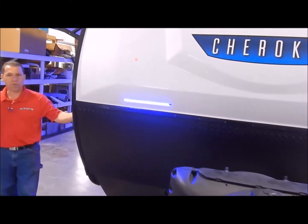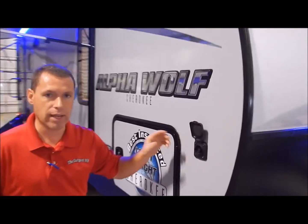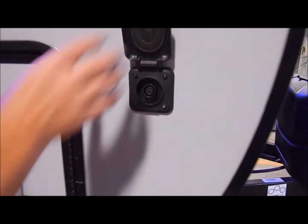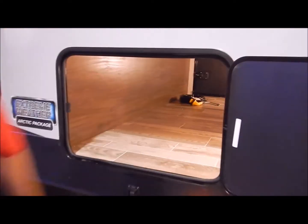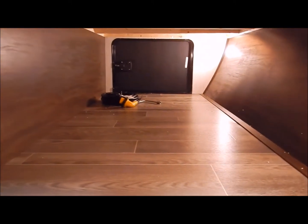Moving around to the passenger side, this does come with a portable solar panel port. So like I mentioned, if you do any dry camping you can get a portable solar panel to plug into that port to maintain your batteries for you. And then your front storage compartment is a large pass-through storage from side to side. It does have lights down in here for you.